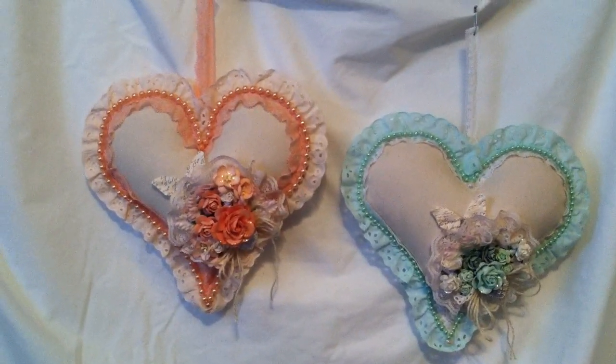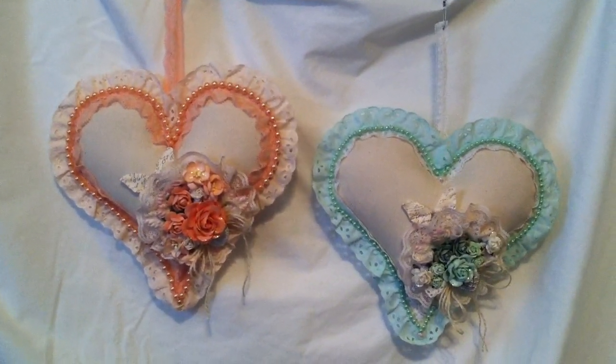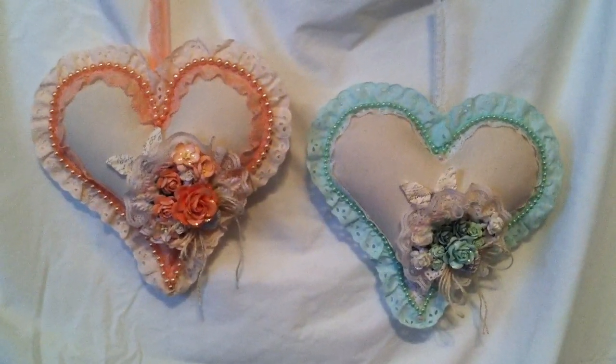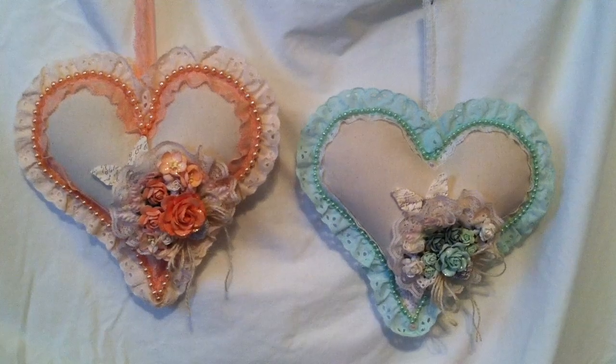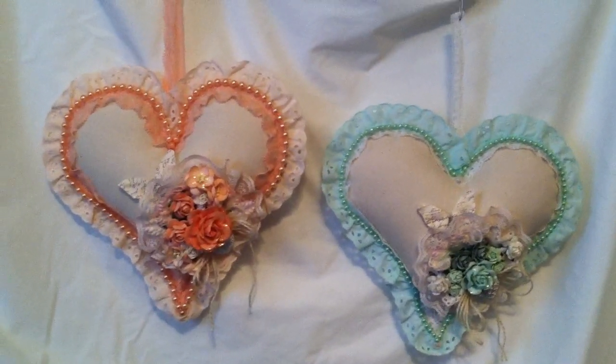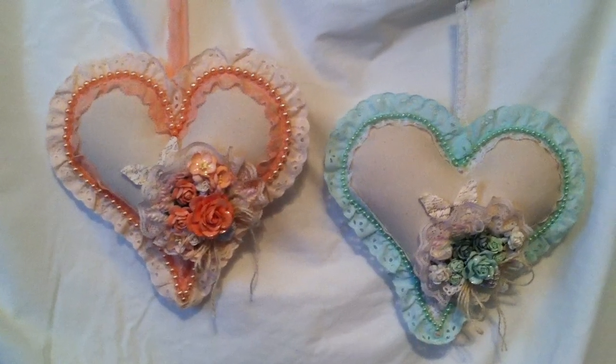This is what I came up with. I did make some before, but I made them with all fabric. This one is made from muslin fabric instead of the printed fabric that I used before. But I thought these were nice as well.